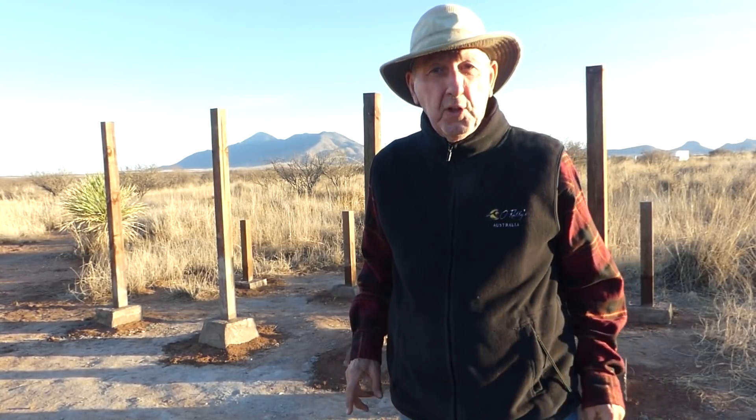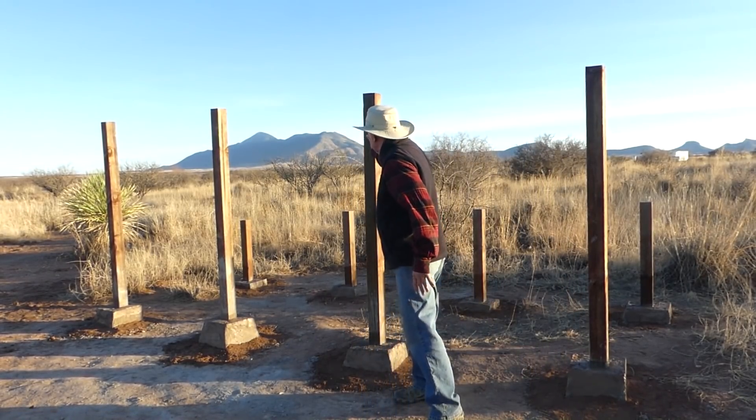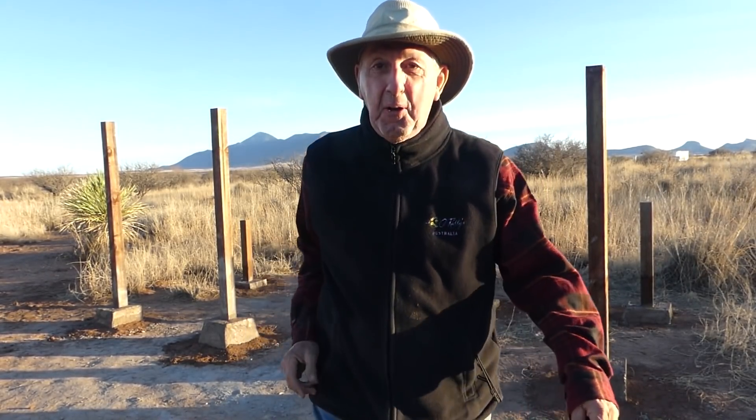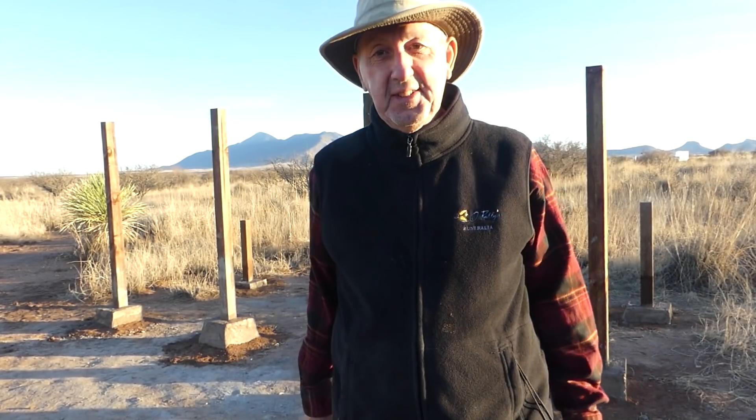Well the good thing is the real hard work is over with and I'm really happy with the results — these posts are super sturdy, they're not going anywhere. In the next video I'll frame that in to create the place for the solar panels to rest on. Thank you very much for watching, I really appreciate you being here. I love the comments — can hardly wait for them — and if you haven't subscribed, you'll want to subscribe and see how all this turns out. We'll see you on the next video.